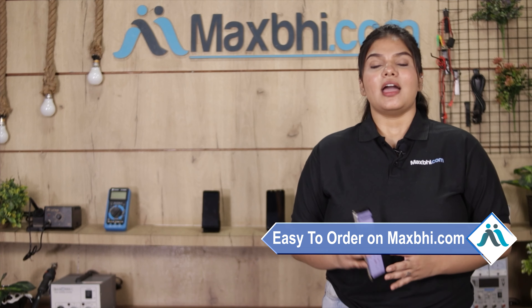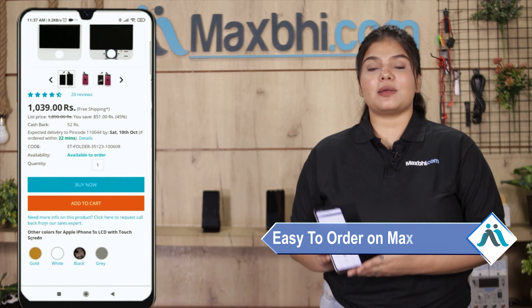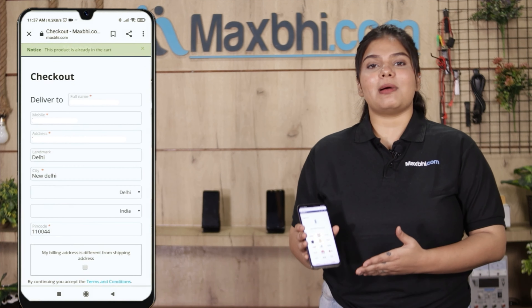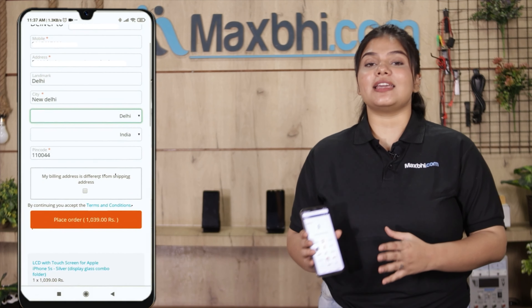Friends, MaxBee.com is very easy and simple to order. On our website MaxBee.com, you can search your product and click on the product page. Fill in your name, mobile, and address, then click on the order.